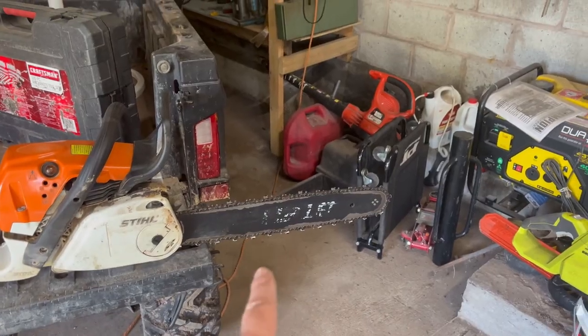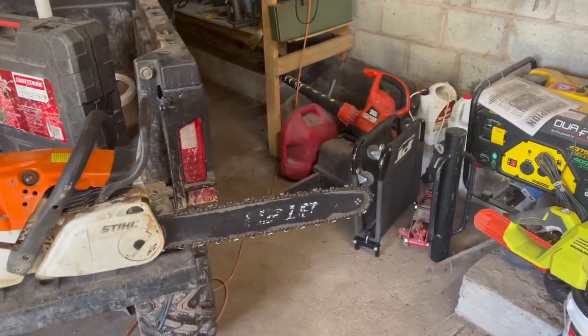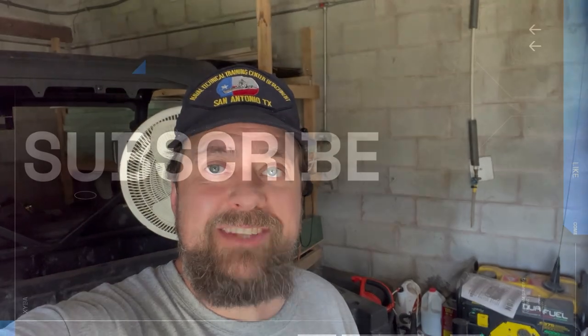After trying that on the bigger chain, I realized that thing's just garbage — I'm going to see about returning it. I'm going back to my old method: basically a rat tail file on a drill, and that seems to work pretty well. I just finished up this chain and redid it with my file, so these are all ready to go for next time. That concludes today's little day in the life — if you could, I'd greatly appreciate if you give me a thumbs up, it really helps the channel out a lot. Thank you.